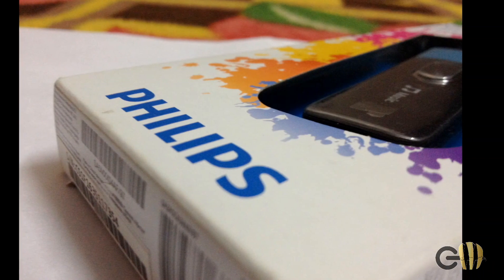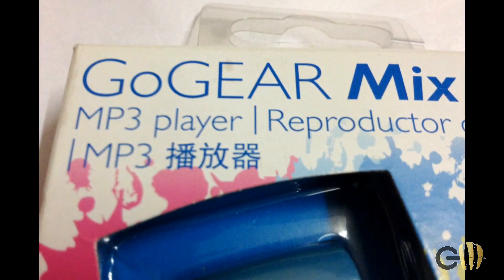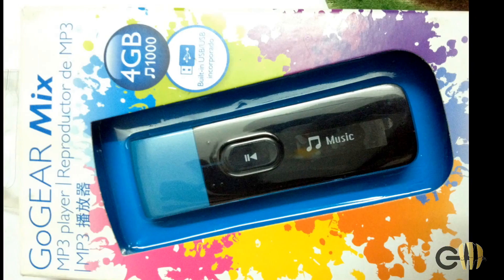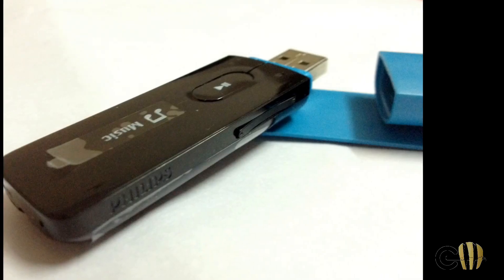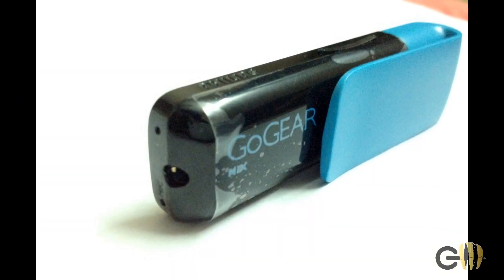Hello guys, my name is Puneet Sharma and you're welcome to Gadget Masters. Today I'm going to talk about the Philips GoGear Mix MP3 player. Firstly and foremostly we will discuss some basic features, how to use it, navigate through menus, and later on we will discuss the pros and cons, and in the end we will see whether you should consider buying it or not. Without wasting much time, let's get started.